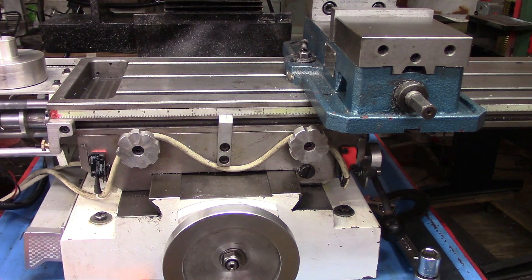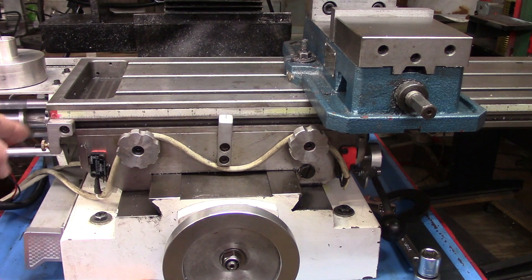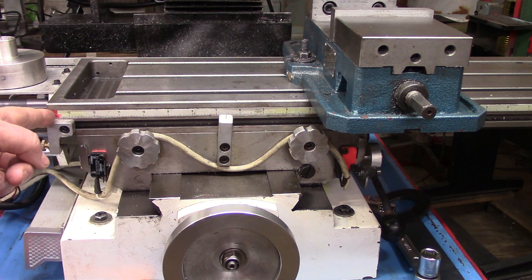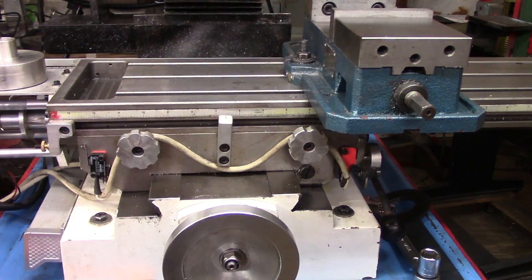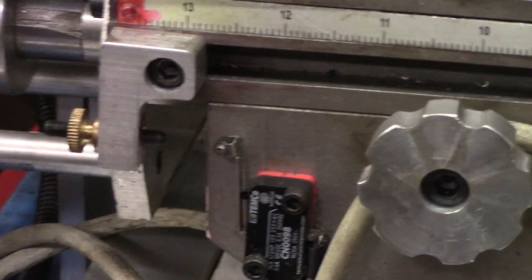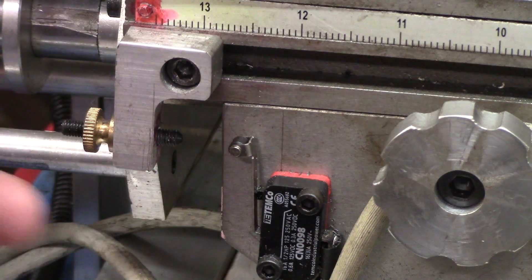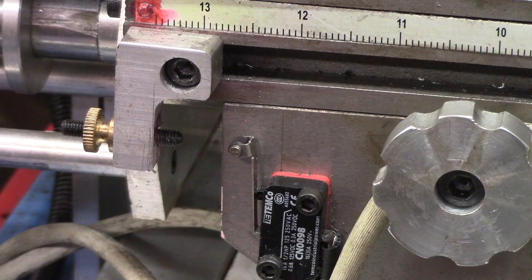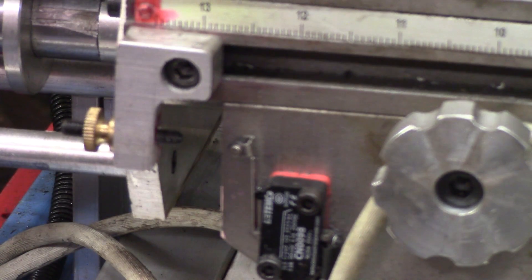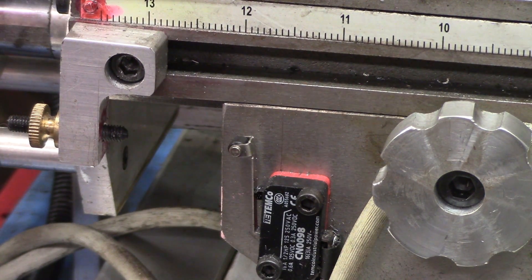This is the front of my mill. I have a limit switch on this side of the X travel and a limit switch on that side — these were originally meant to be stops, just guides. I've got a little micro-adjust: just a long set screw with a thumb nut on that. Notice that both switches are in the normally closed position, meaning electricity can go through them, so the motor can go that way and it can go that way.